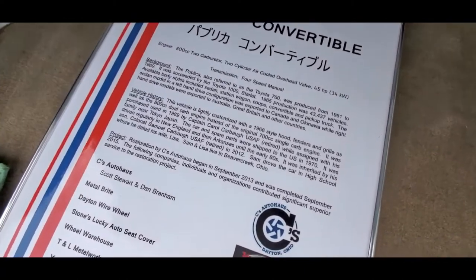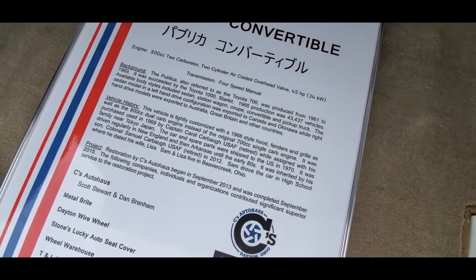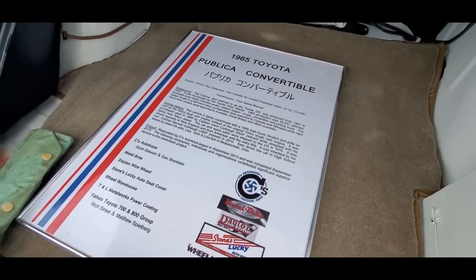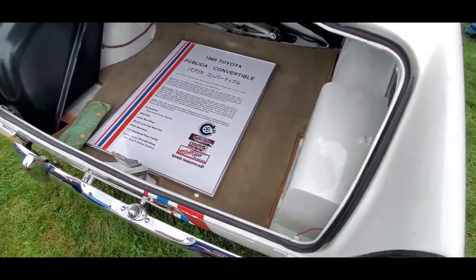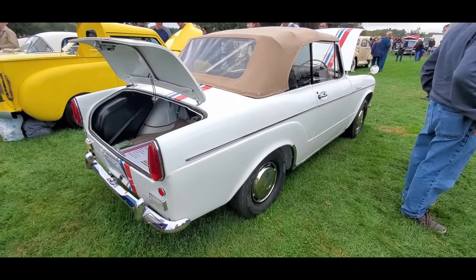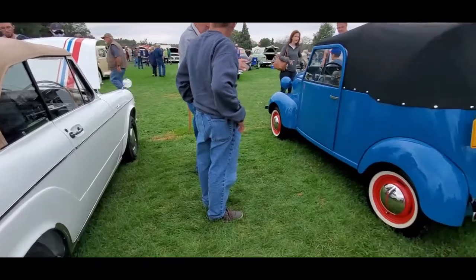There's some information on it right there - hit pause. 43,000 vehicles were made, available in sedan, coupe, wagon, convertible, and pickup truck. Toyota was still one of the largest manufacturers in Japan.